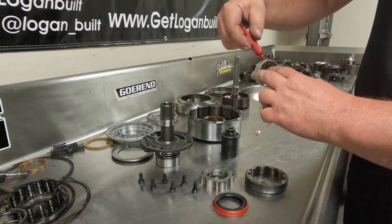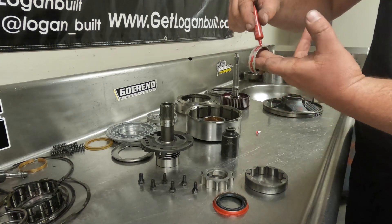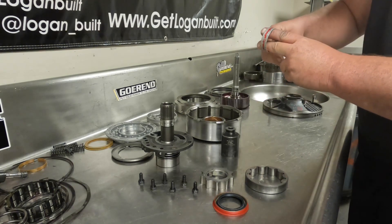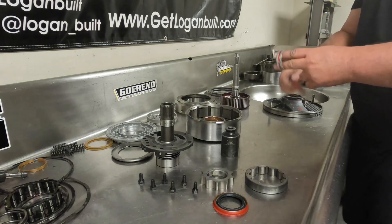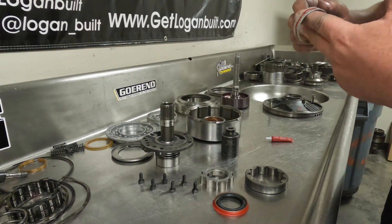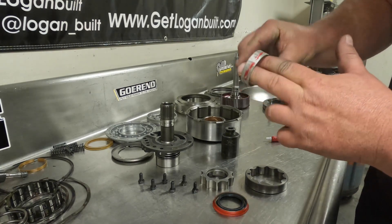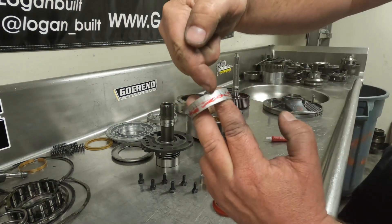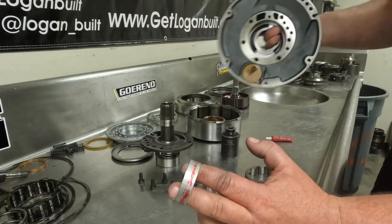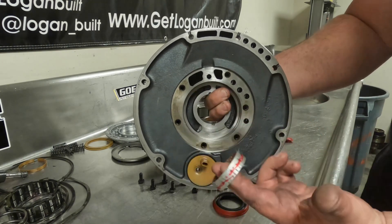I just put a little bit — you don't need much — just around the outer perimeter. You'll want to find where these two ends are joined together, and make sure that you don't put the Loctite in the same place where you're going to be staking it. You want to make sure that you offset that.